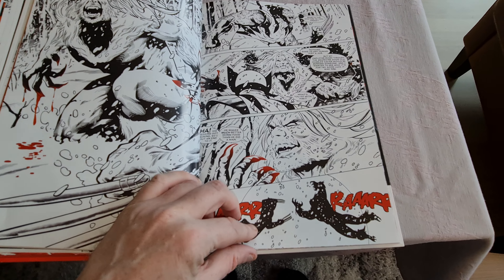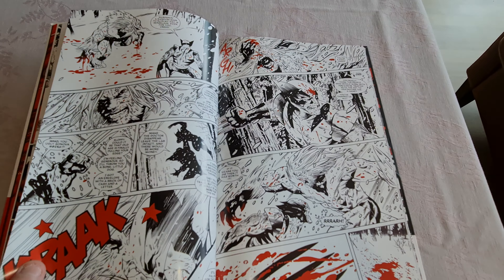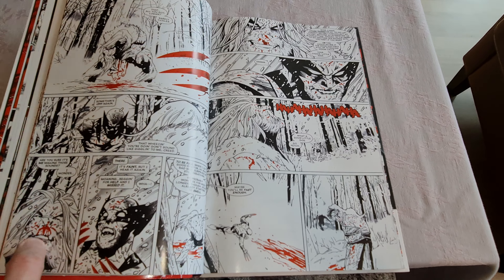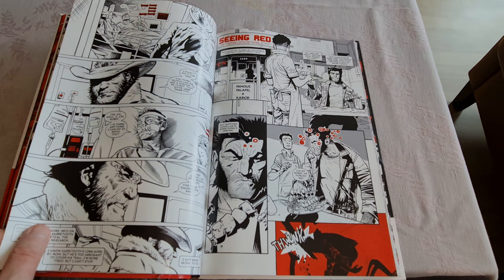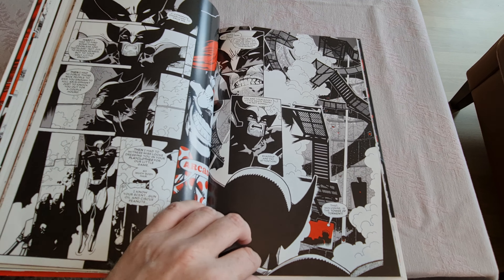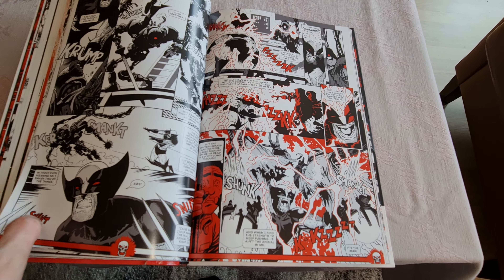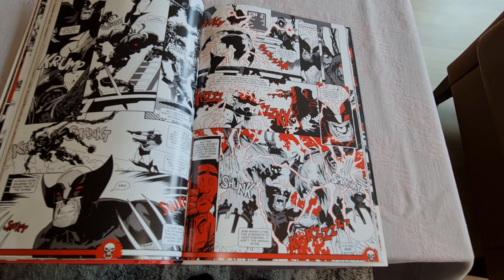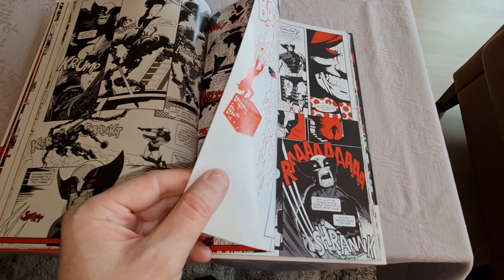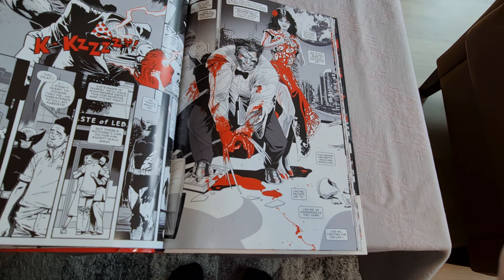There's a fight between Wolverine and Sabertooth. Also the paper quality — very thick paper, good quality.